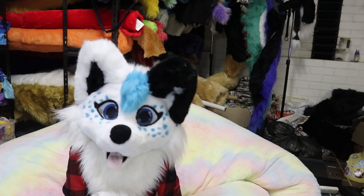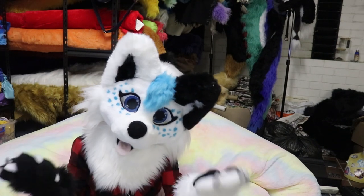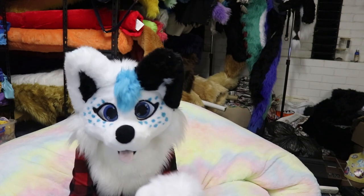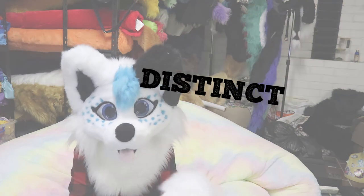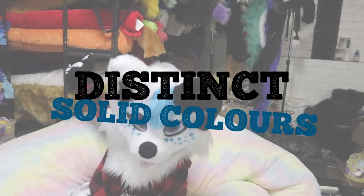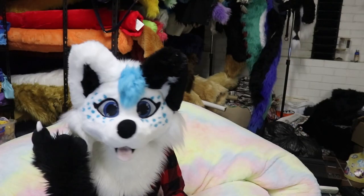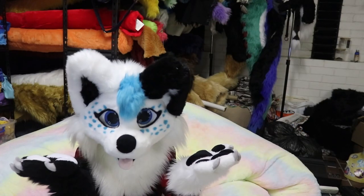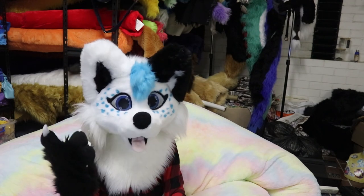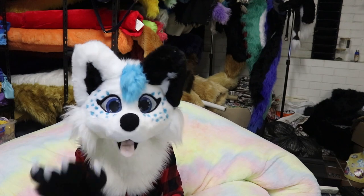So let's cover some things about what makes a design fursuit friendly. The main factor is distinct solid colors. We work mainly with single-tone furs — as you can see back there — and multi-tone furs are super hard to find specific colors of. Having clear solid-colored sections also means the suit can be machine sewn for extra durability and longevity in the long run.